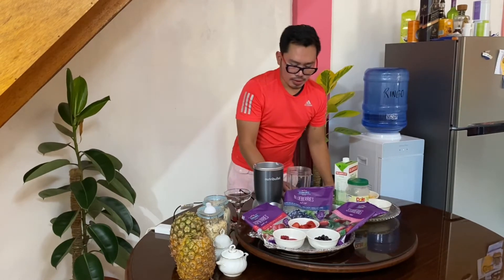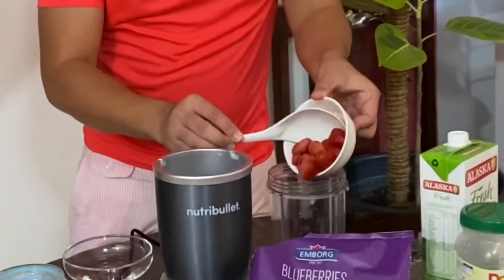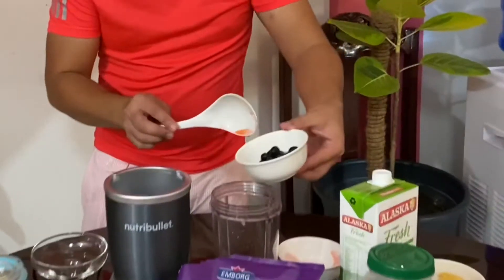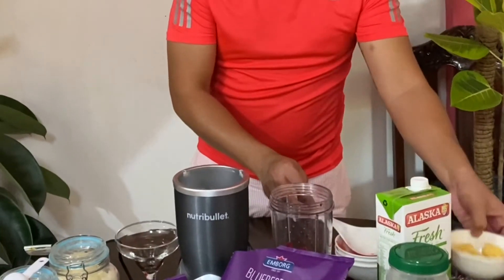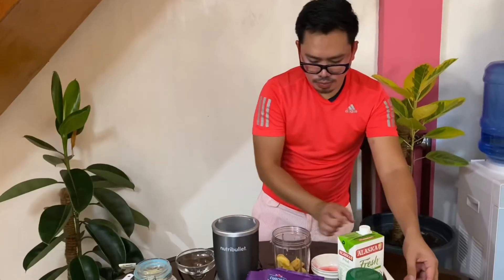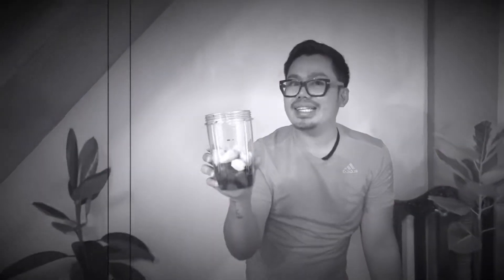First, I'm going to take out the blender and I'll be adding the ingredients now. First, strawberries — there you go. Next, the blueberries, and the raspberries. I'll also be adding the banana now. Just make sure that you will only fill up to the max level — don't overfill, or it won't blend properly.